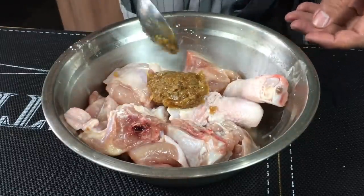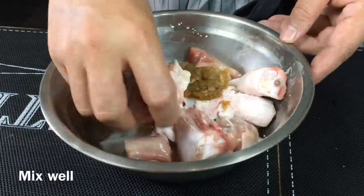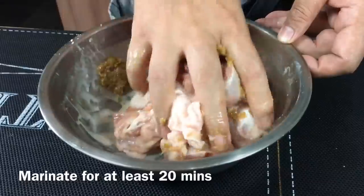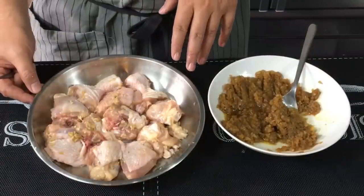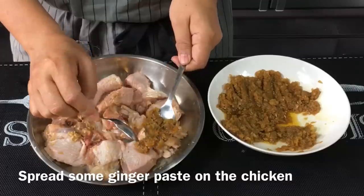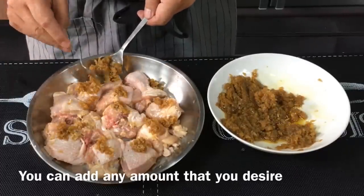Put it in now. I prefer to use my hand to mix it up really well, so make sure you wash your hands. After this is done, let this marinate for approximately 20 minutes before we steam it. The chicken has been marinating for 20 minutes now. I'm just going to add a little bit more ginger on top of the chicken to enhance the ginger taste.